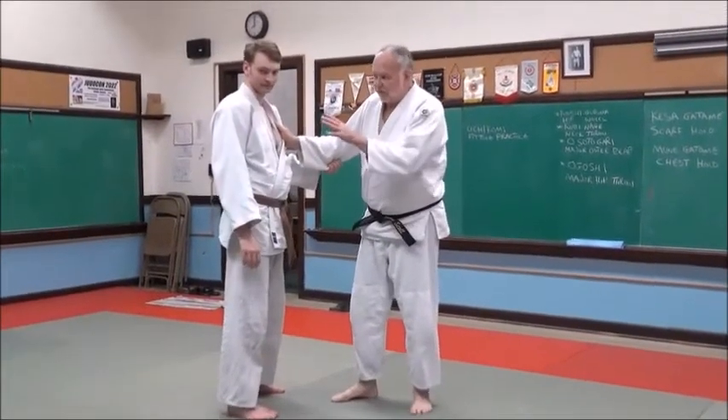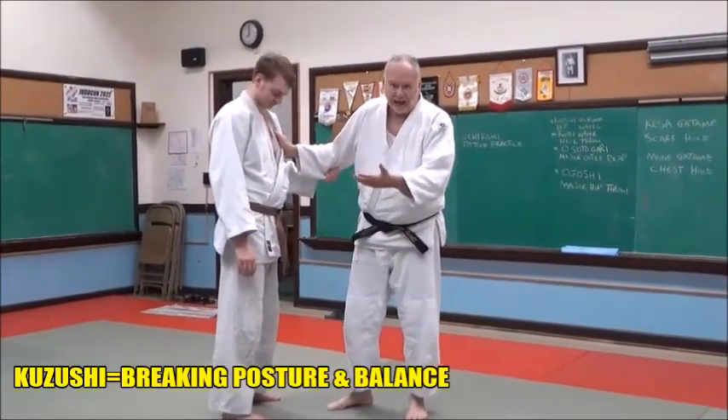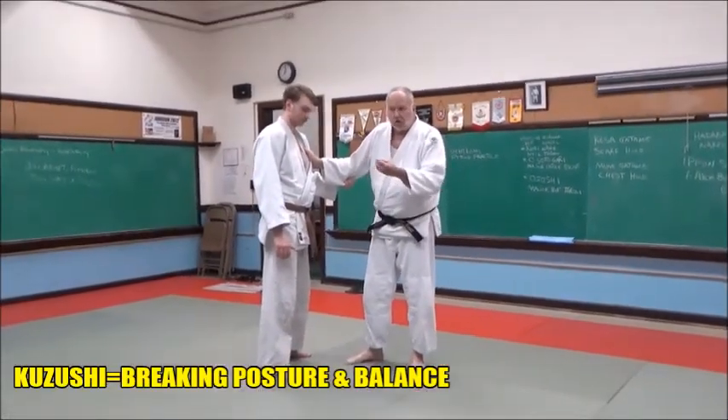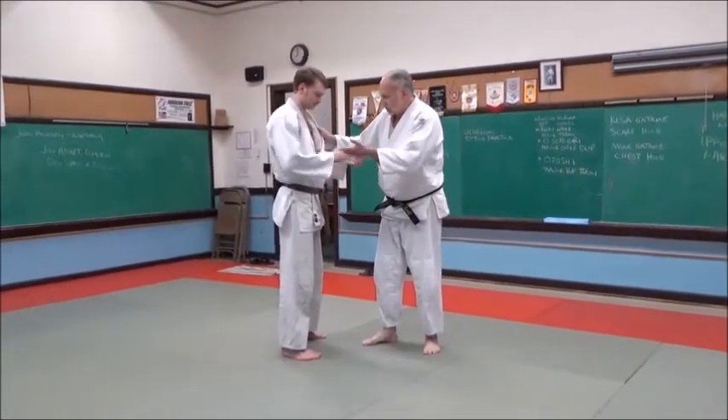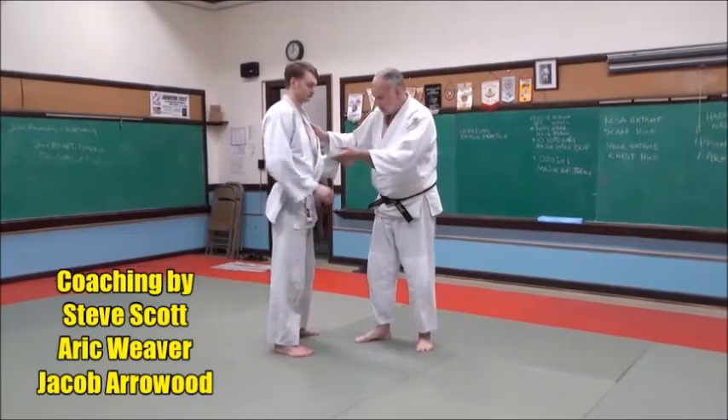The first phase of controlling your opponent's balance and posture — the kuzushi, it's called kuzushi — it means breaking his posture, breaking his balance. We've worked on this before, but this is the move.